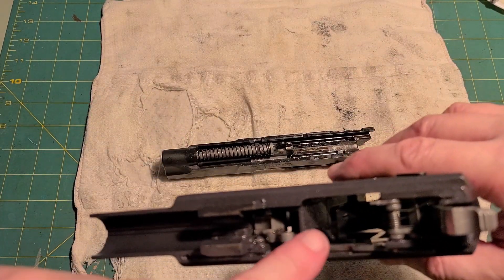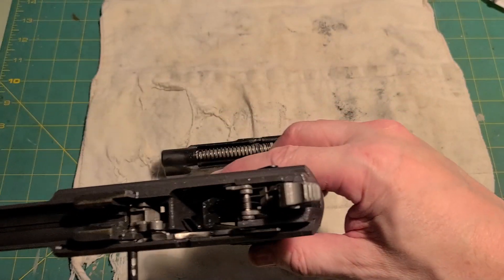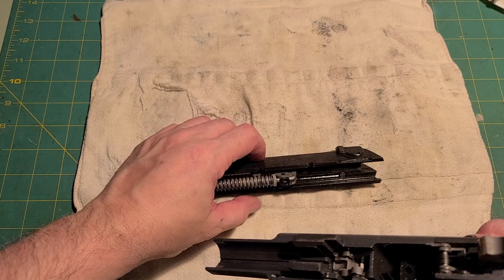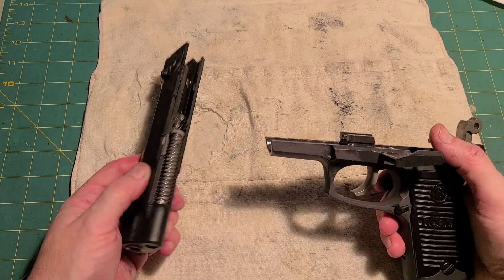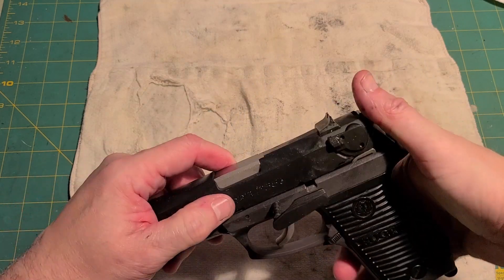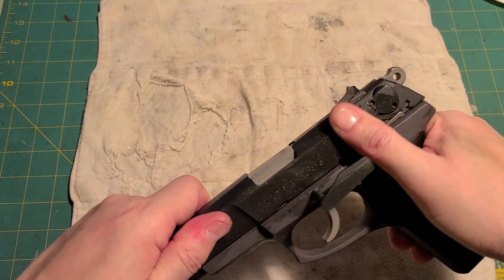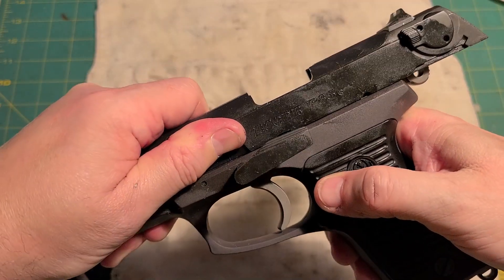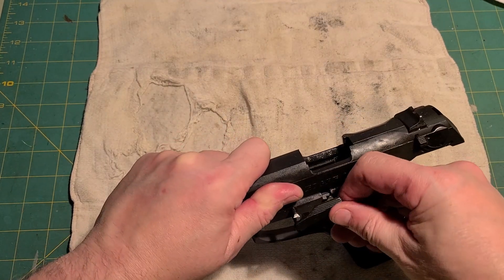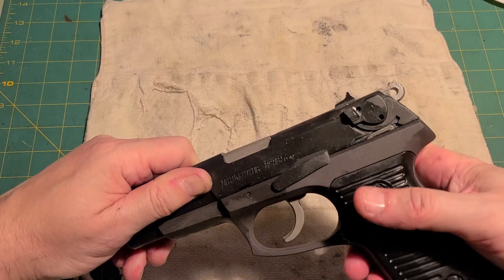Key things here — make sure on a Ruger P85 that that lever is still in the down position. You can see it shining in there, because the slide will not go back on if that's up. Once you have the slide fully reassembled, put the slide onto the frame. It makes it easier if you hold the hammer back. Slide it back, see those notches there — you have to line them up. Then wiggle the slide stop down in, being very careful to line it up, making sure it's in the right spot, and push it in. Then it falls closed.